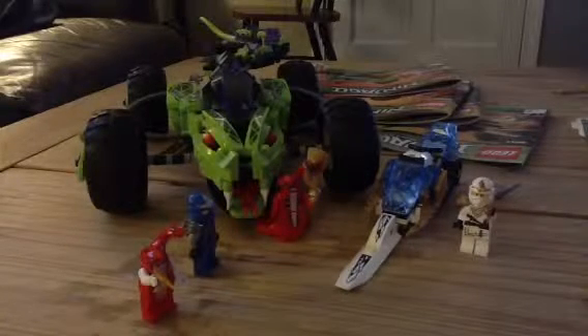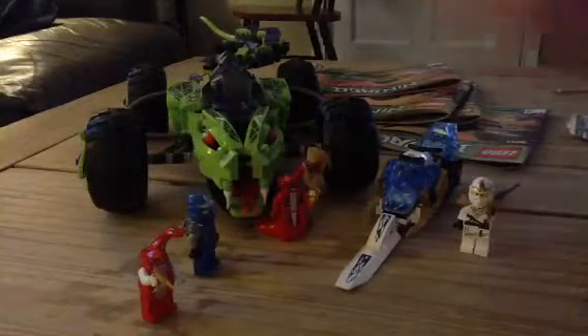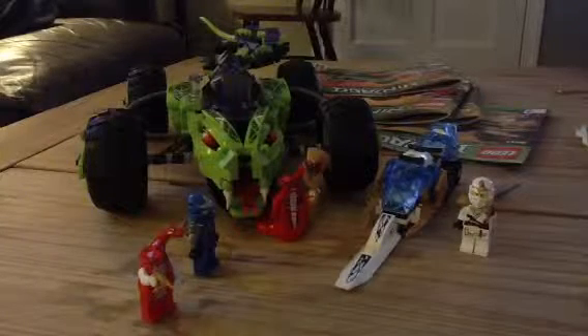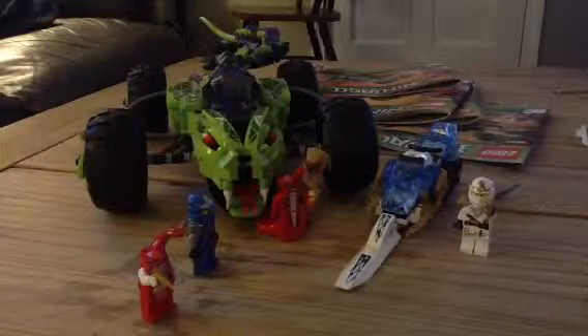Alright people, sorry I had to waste your time in the other video. I figured I'd do the reviews one by one. My first review is going to be the Fangfire Truck Ambush — I don't know how many times I said that wrong.